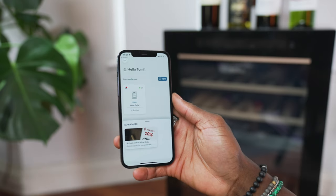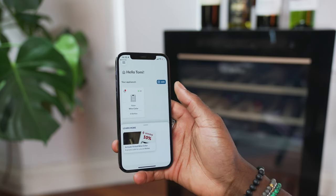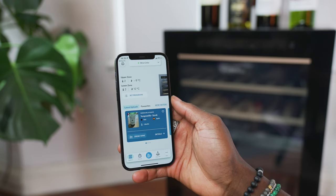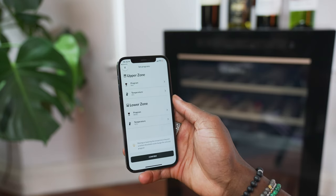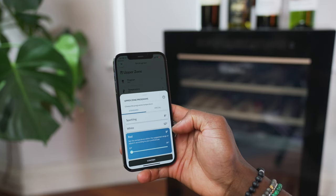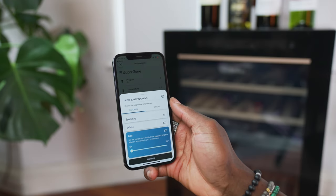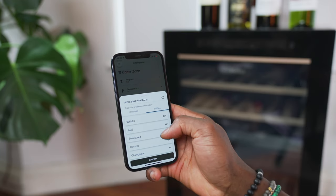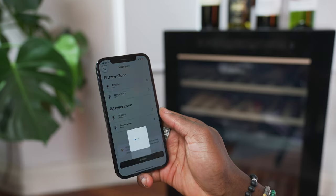Things get exciting when it's connected to the HON app. The app is available on iOS and Android. The first thing you see on the home screen is your wine cooler, then the most important information: the upper and lower zone temperatures. Under that you can set programs — for my upper zone I have it set to red wine which sets the temperature automatically, but you can manually change it if you like. You also have the option for white and sparkling wines, and tapping the special tab gives you options like whiskey, rosé, and champagne. Once you're happy with the programming, hit confirm and the wine cooler updates almost straight away.